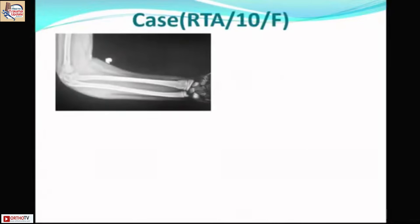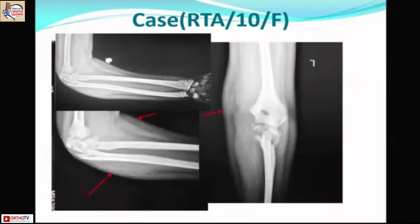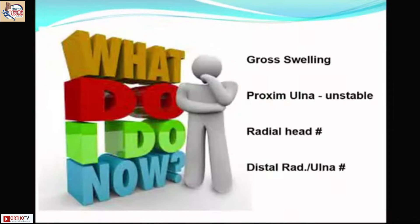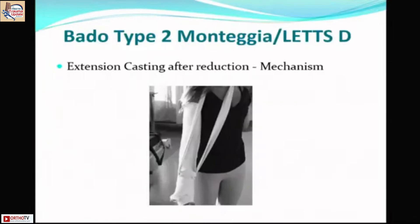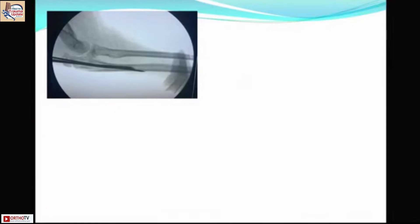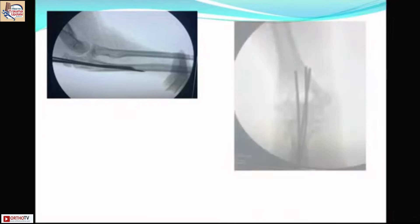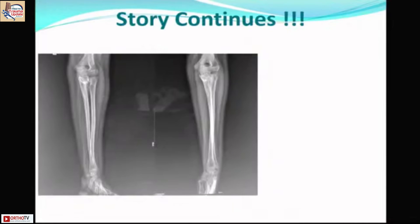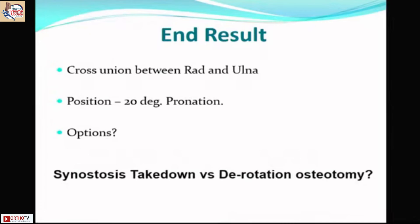A complex road traffic accident case with significant elbow edema — Letts type B / Bado type 2 — with posterior radial head dislocation, gross swelling, proximal ulna fracture, radial head fracture, and a displaced distal radius and ulna fracture. Reduction by extension caused the radial head to pop in, matching the extension injury mechanism. However, follow-up revealed synostosis between the proximal ulna and radius — cross union — even with conservative management. The options are synostosis takedown versus derotation osteotomy.